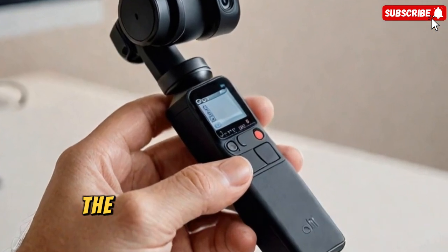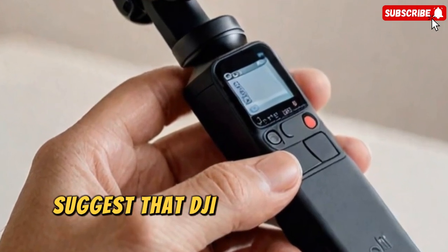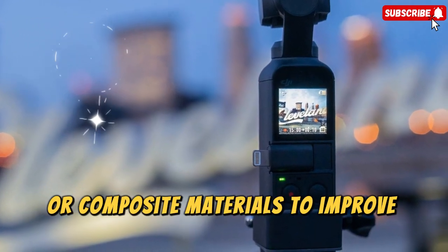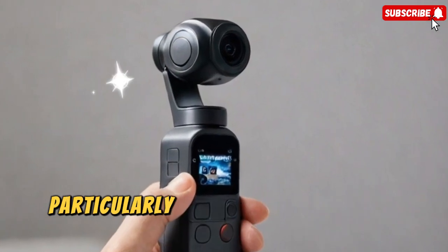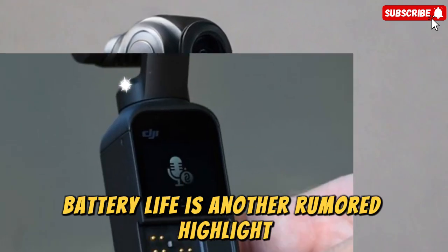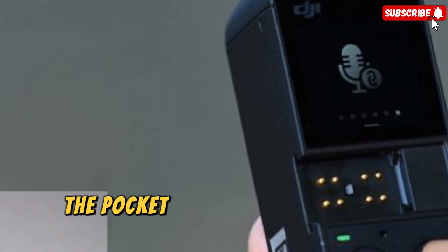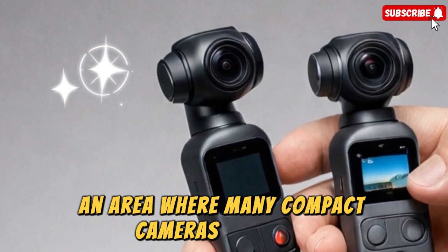Compared to the Osmo Pocket 3, the new model's 35% weight reduction, slimmer grip, and taller profile suggest that DJI has re-engineered the gimbal structure with a lighter internal architecture, possibly adopting new motor technology or composite materials to improve stability without compromising on image quality. This would make long handheld shoots more comfortable, particularly for vloggers and run-and-gun filmmakers. Battery life is another rumored highlight, expected to last around 180 minutes per charge, extending beyond what most Pocket cameras currently offer. The Pocket 4 could also feature improved heat management and low-light performance, an area where many compact cameras struggle.